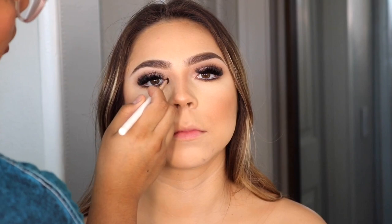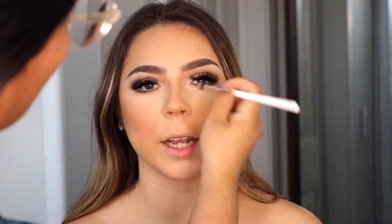Here I'm going in with some inner corner highlight — I believe I used a Huda Beauty palette. I never skip this step because I feel like it definitely opens up the eyes.